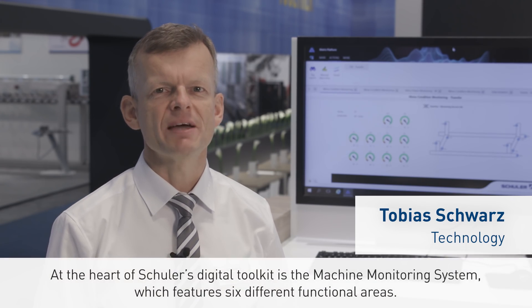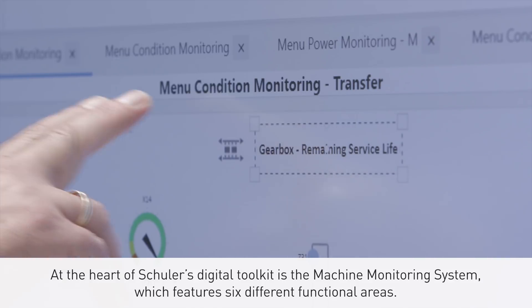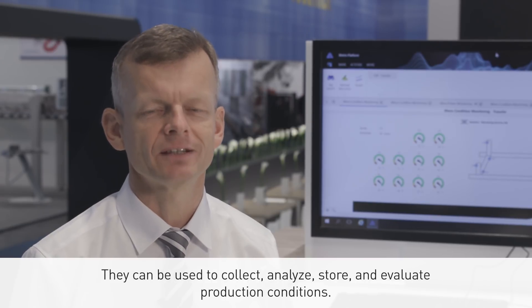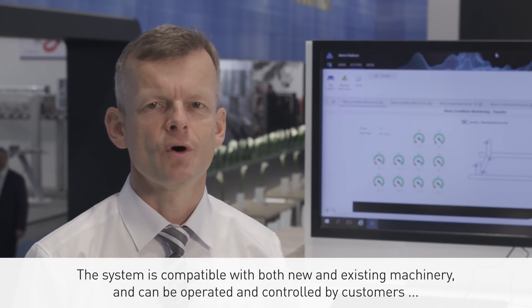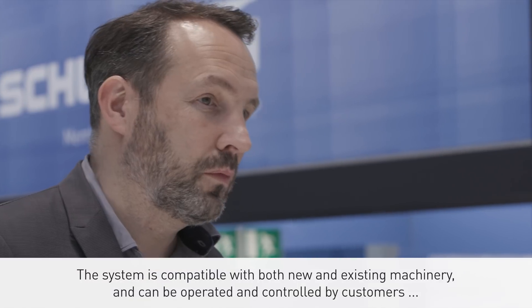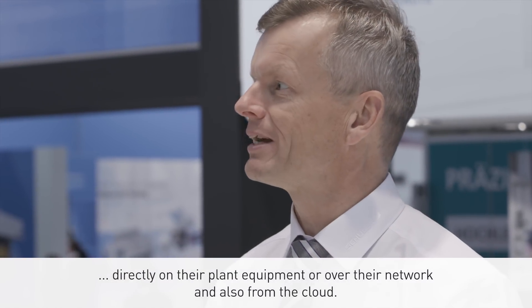At the heart of SCHULER's digital toolkit is the machine monitoring system, which features six different functional areas. They can be used to collect, analyze, store, and evaluate production conditions. The system is compatible with both new and existing machinery and can be operated and controlled by customers directly on their plant equipment, over their network, or from the cloud.